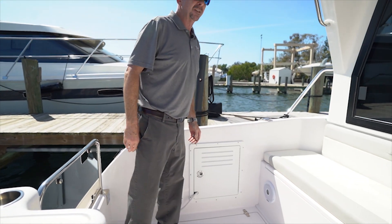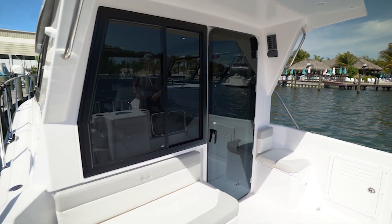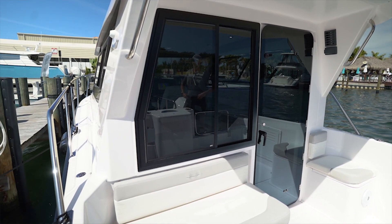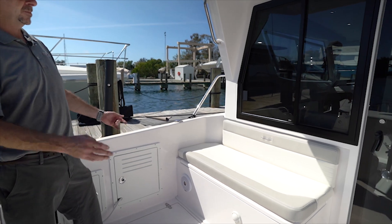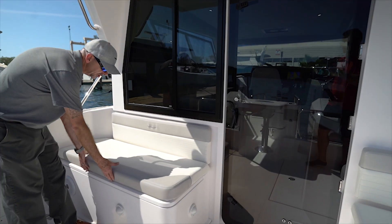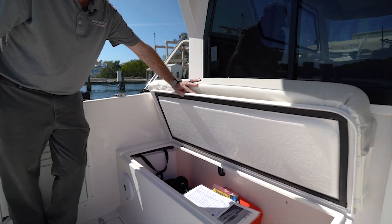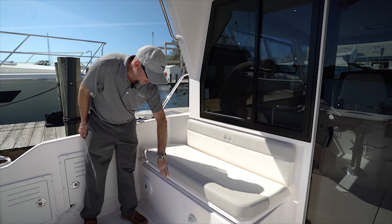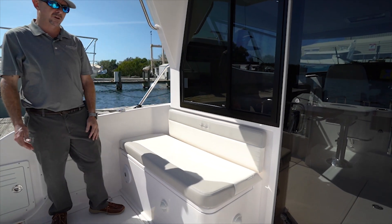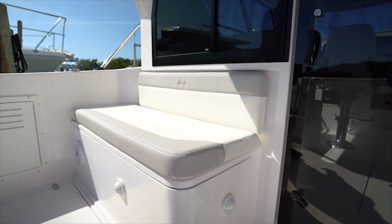At the mezzanine seating, you'll notice an update and improvement to our 320 over the prior 30-foot model. This gives us plenty of seating for up to three or four adults comfortably, along with removable cushions and storage directly below. Customers can double that as a storage box, or we also offer an option for an insulated cooler or fish box in that exact location.